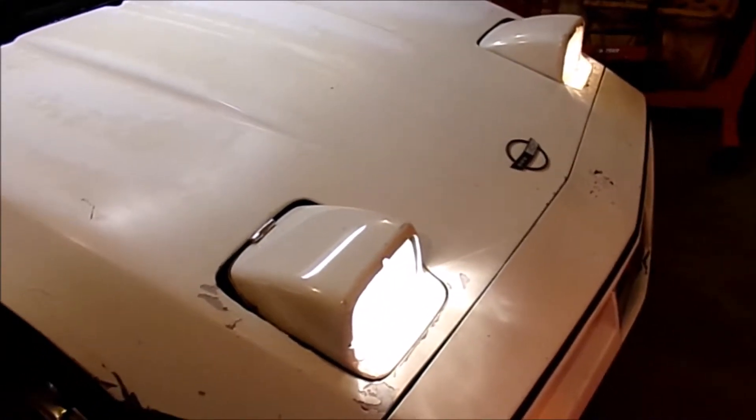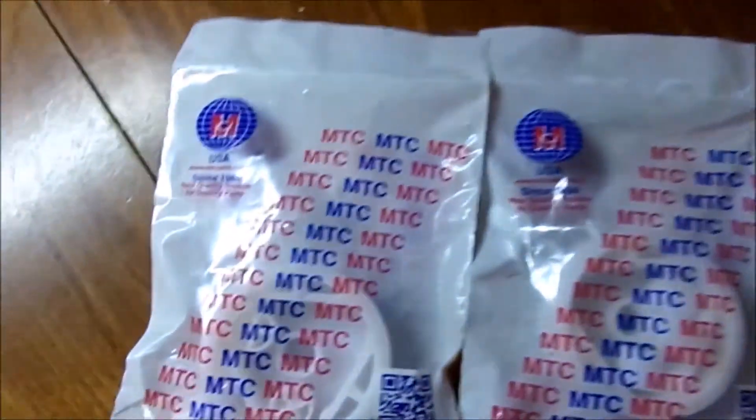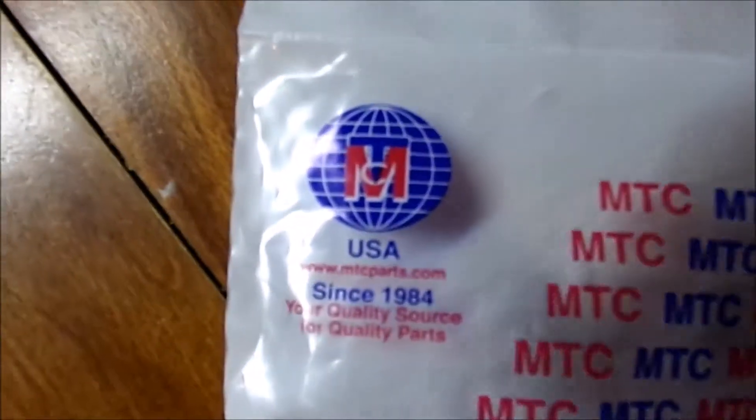We've had this problem where one headlight opens but the other struggles. I noticed this headlight as I go down the road will start falling, so I've made a little wedge and this is how I've been driving it at night. That ain't going to work.